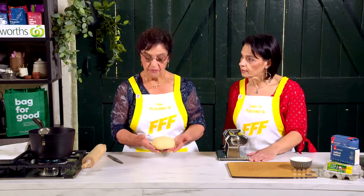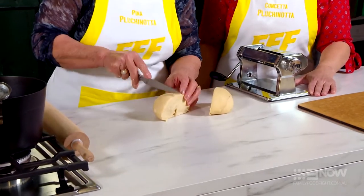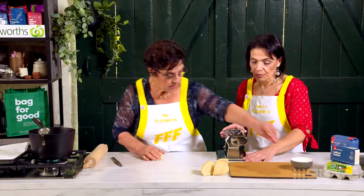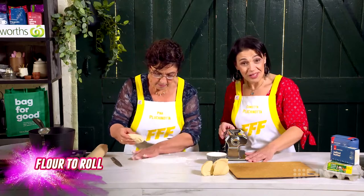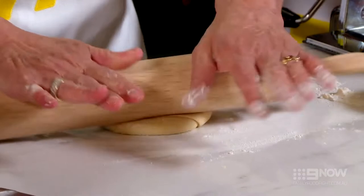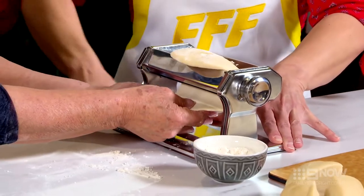Now the dough has rested for about 30 minutes. I'm going to divide it into maybe four pieces, whichever you prefer. Now putting it through the pasta machine is also a kneading process, but mum insists on rolling with her hands, so she's just going to flatten it out a bit, and then we're going to pass it through the machine — always making sure you're adding flour so it doesn't stick.